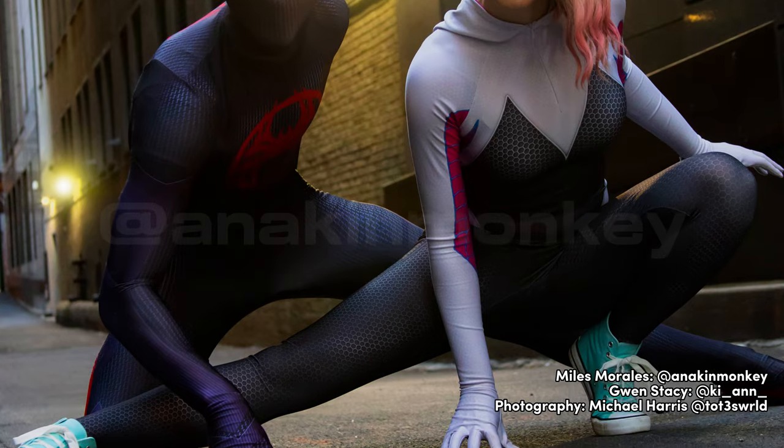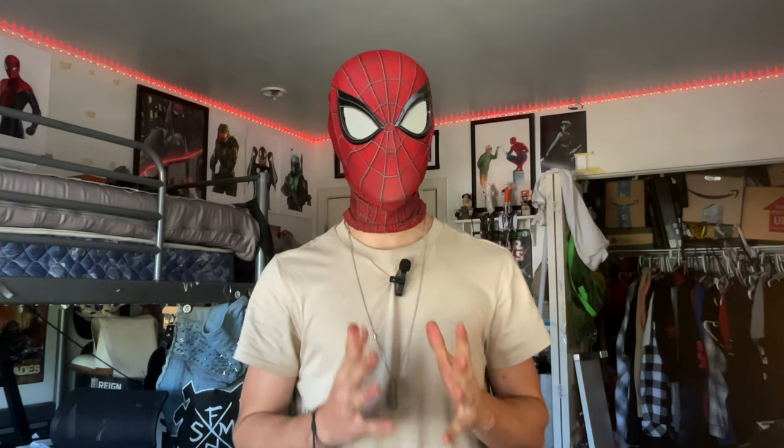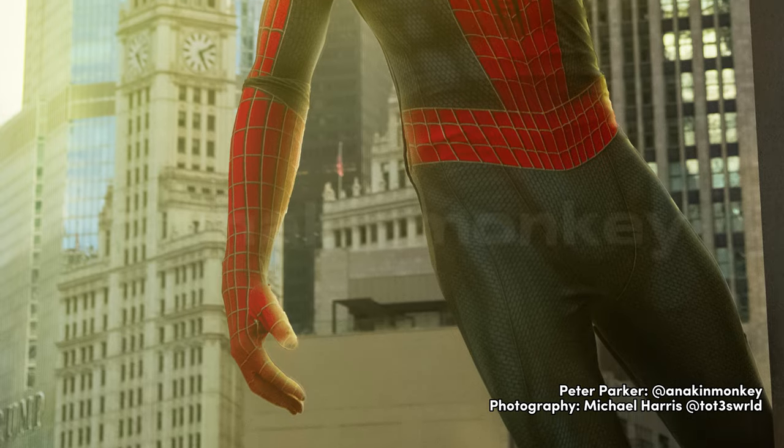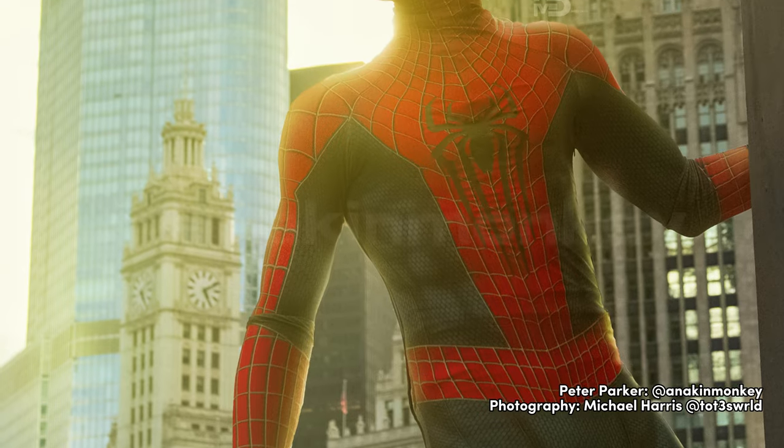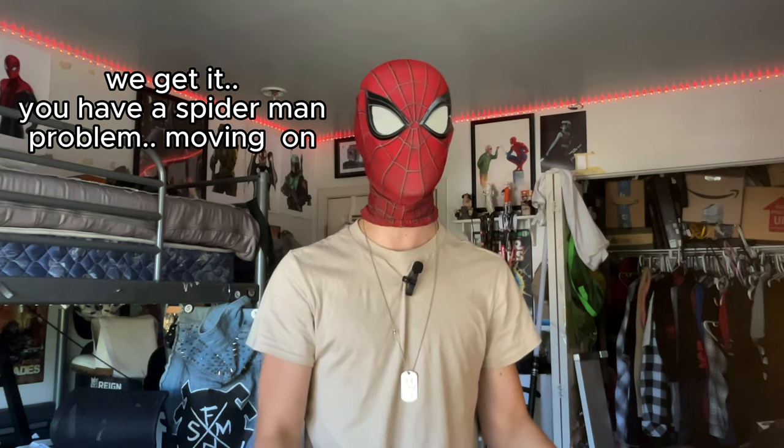Hey, in this video I'm going to be breaking down a couple different Spider-Man poses you can do when you are out in your suit cosplaying for a photo shoot. Spider-Man is such a cool character to cosplay, and I've seen thousands of people do it all around the world. He's my favorite character to cosplay, and if any of my social media hasn't shown you that, I like to cosplay Spider-Man. I do it quite often. Cosplaying Spider-Man is very fun - it's like 94% of everything I post.